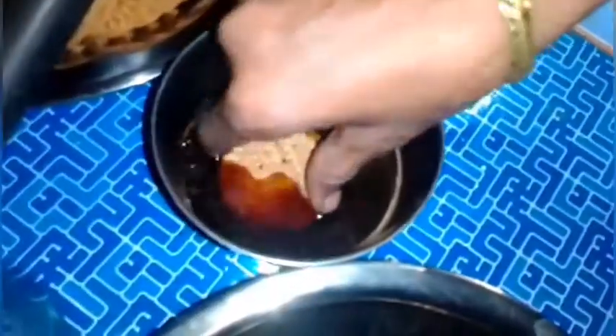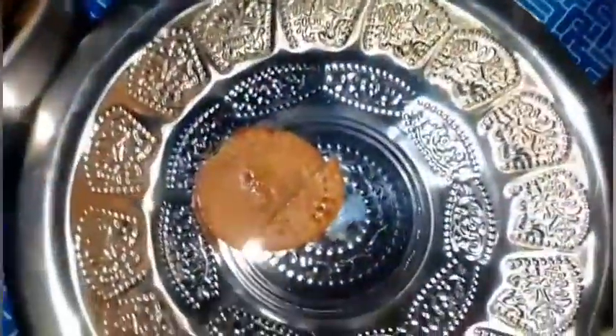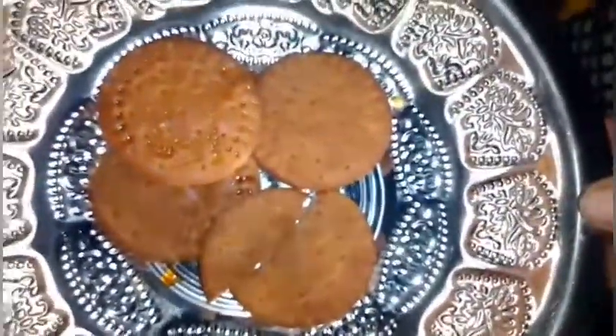Now we will have a copy of the dish. Now we will put the biscuit into the dish. Now we will put the biscuit in the dish.